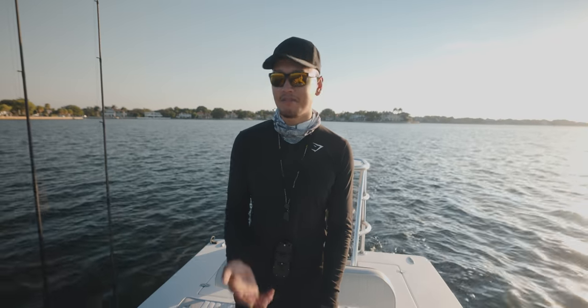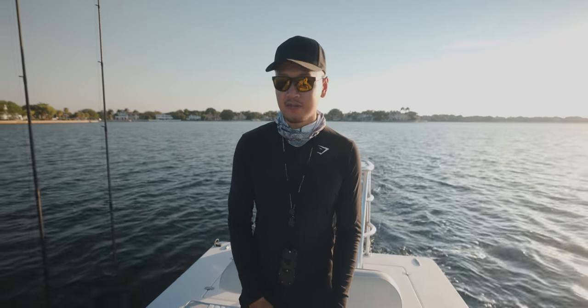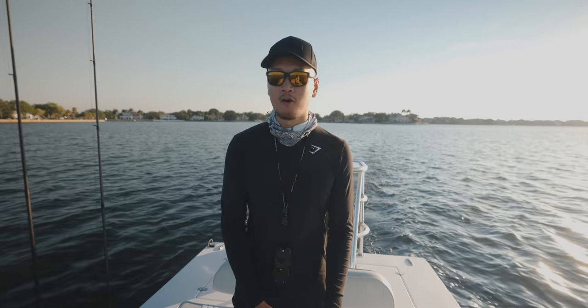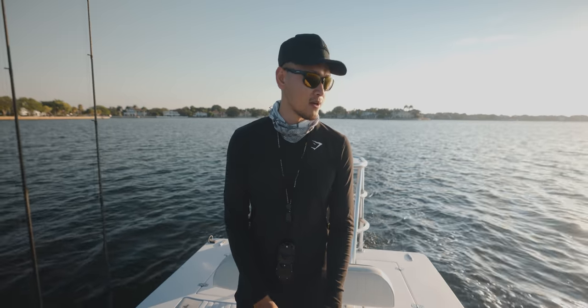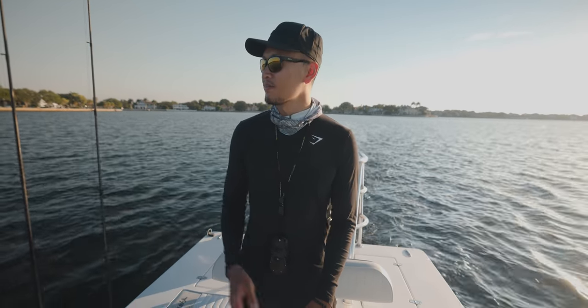What's up guys? We just got out here on the flats. We're gonna get situated. We're gonna start chumming. I have Purina chum with me. We're gonna chum up the water and hopefully the bait fish start showing up. They should — I got them here yesterday so they should be here hopefully.